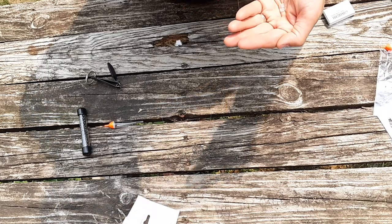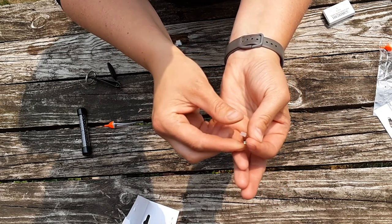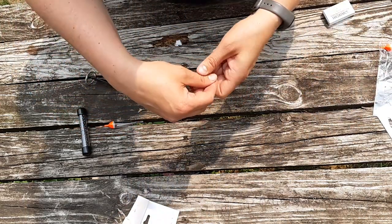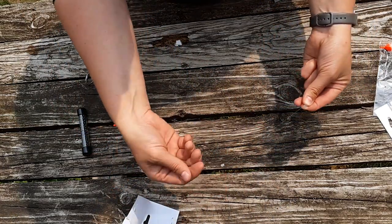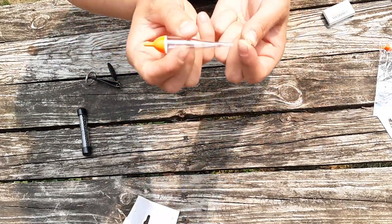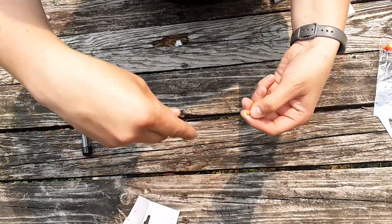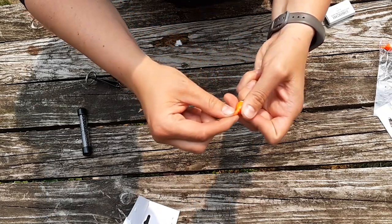Thread them through the end here — just like that, one and two. Perfect. They're on, and I'll go ahead and attach the bobber so I don't lose them. The swivel is at the top, so the first bobber stop goes at the top and the second at the bottom. We attach it by forcing it in so it's nice and snug, and the line pairs up alongside it and pushes on just like that.